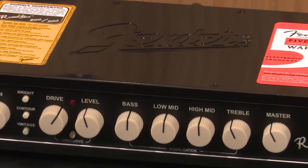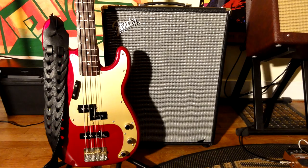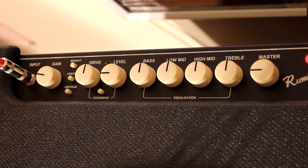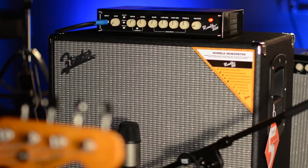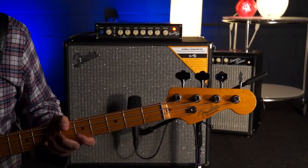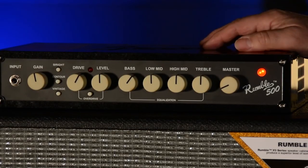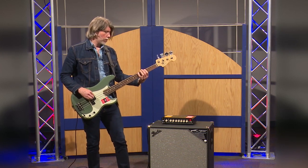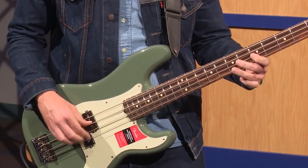Astoundingly compact, lightweight, and with stage-ready features, the Fender Rumble 500 bass amp head can create a seismic shift of bass tones, ranging from the traditional to a far more modern tone, by simple adjustment on the knobs and buttons on the front panel. The bass amp head is built with a roadworthy enclosure made of aluminum and steel painted in black. On the inside, it can pump 500 watts of pure bass muscle to be loud, sustaining, and stay precise note per note coming off the bass.